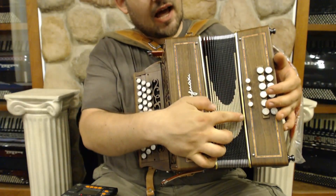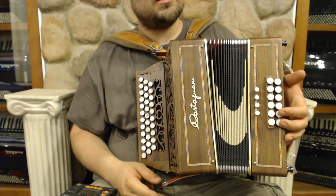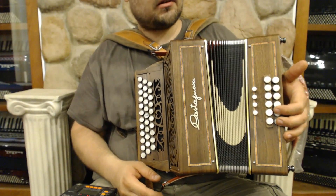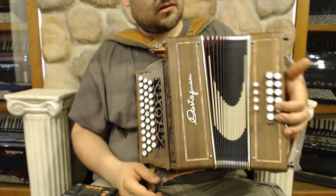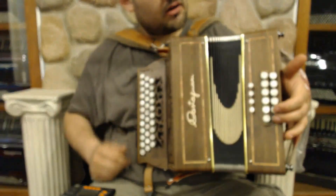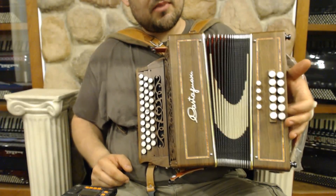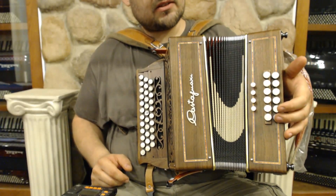We also have stops, which is very nice. So you have this one as kind of like your master — that is both octaves in the bass and the full triad. And then here, we've taken out the bass but left the full triad, so you just have like the tenor.